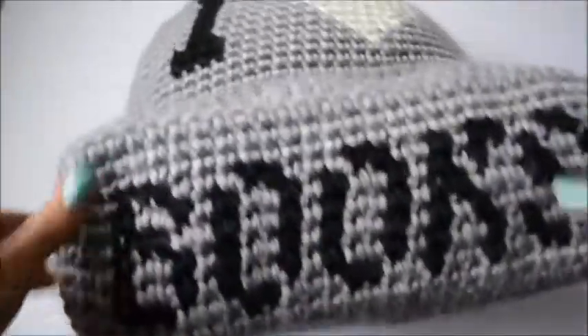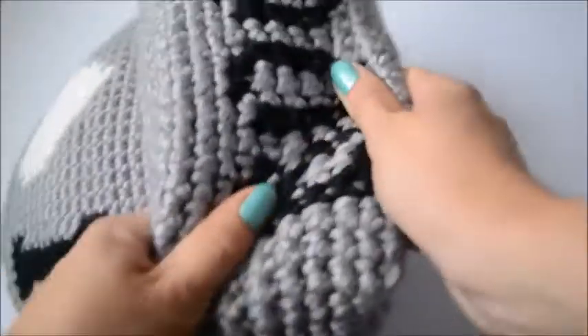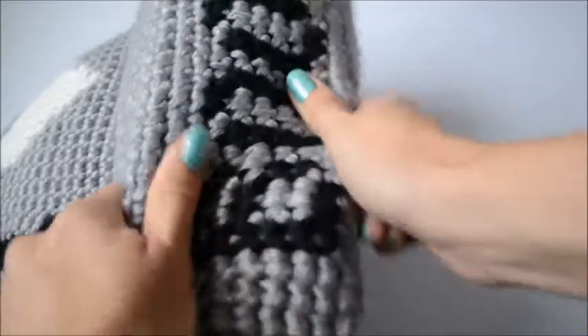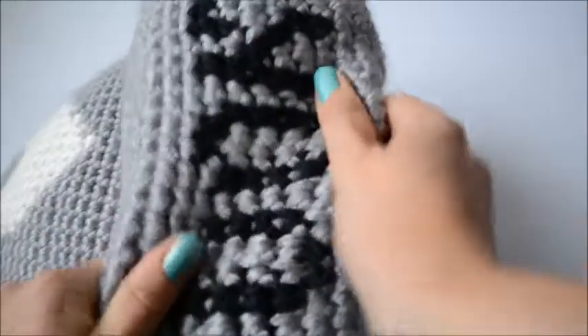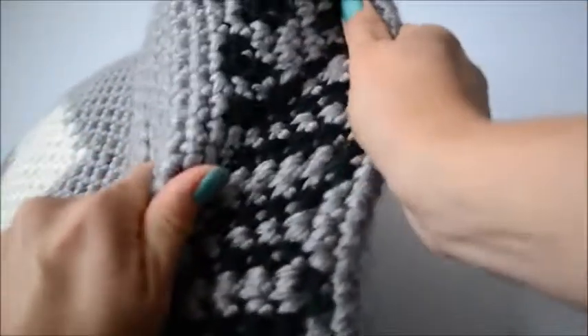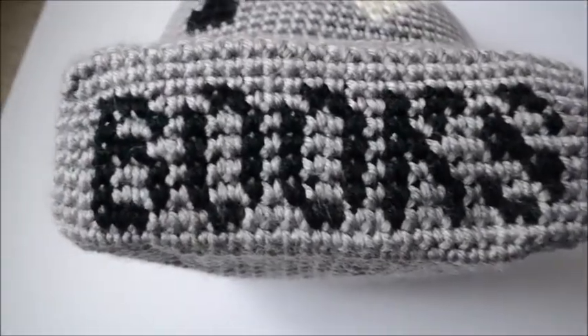You basically have to mold and shape it to be straighter. What I do is just take the fabric and don't be scared — just pull it in the opposite direction. Grab it there and grab it a bit higher and pull it that way, like this. Do it quite hard, don't be scared. Nothing is going to happen with this.